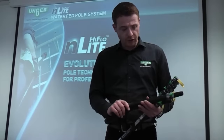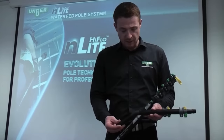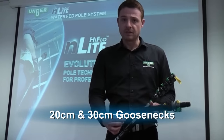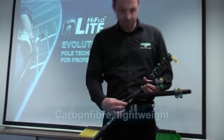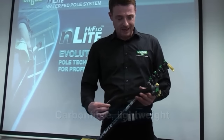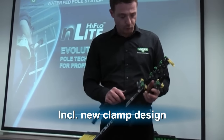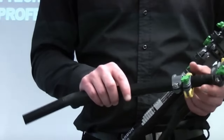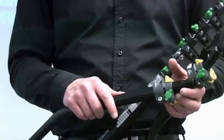Now we're going to talk about the N-Lite goosenecks. There are two different options available: a 30 cm reach or a 20 cm reach. These are both made of carbon fibre — very lightweight. You can see that they have very similar clamp and lever designs to the actual pole system. A yellow lever means that something actually comes apart.